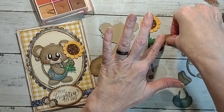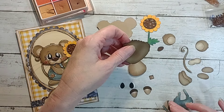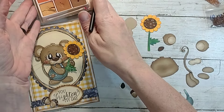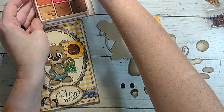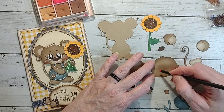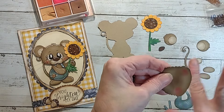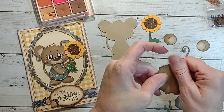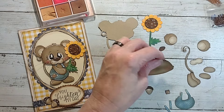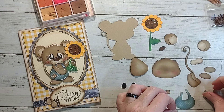My acorns are together. These are the ears, and these are just the centers that go in them. This is the face, so I'm going to go ahead and ink up the cheeks. I have my little makeup brush and my decorative chalks — these are super old. I just go in and put a little bit on the cheeks, then brush it off so that it's not super bright.